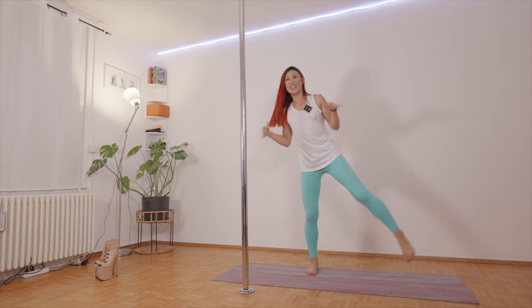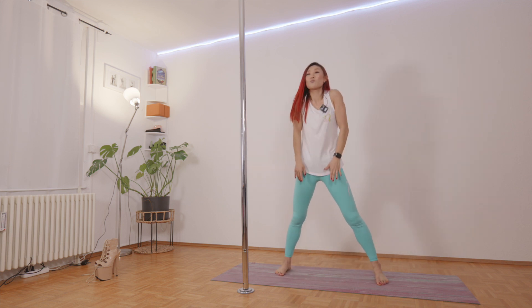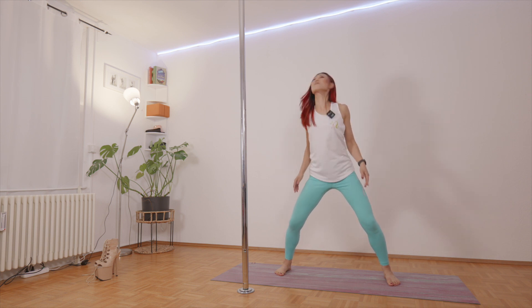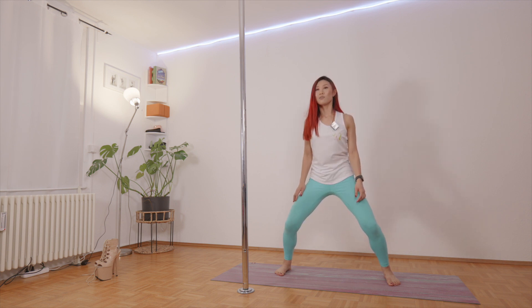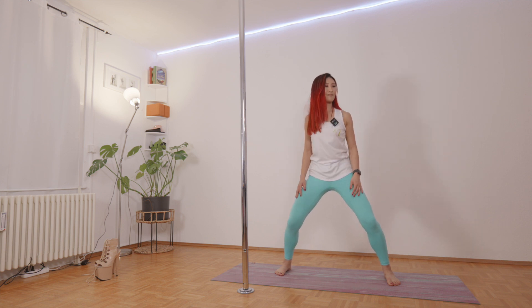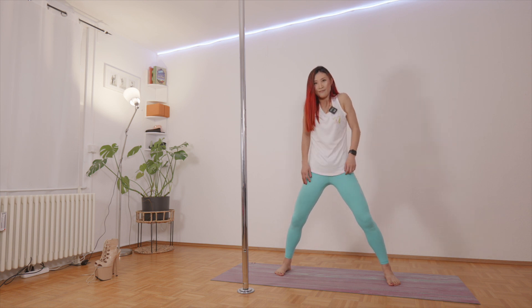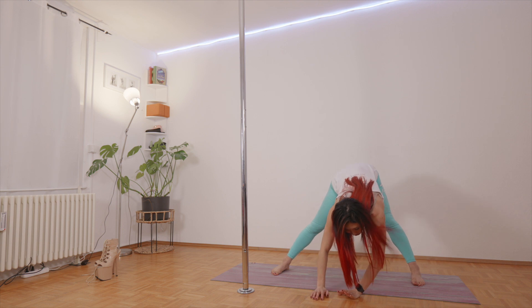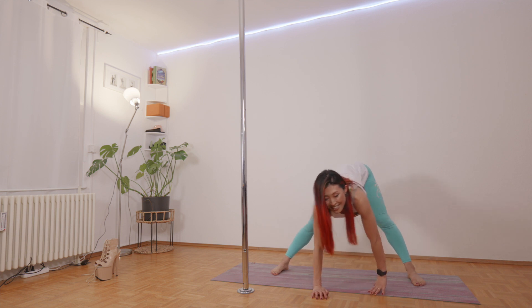Shake it up. So let's observe how your body is feeling at the moment, then make a small circle with the shoulders. Switch direction. And then bring your head all the way down to the floor and slowly move side to side — nice and easy.